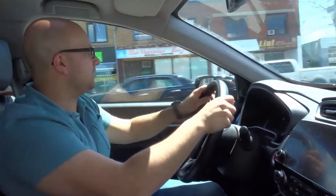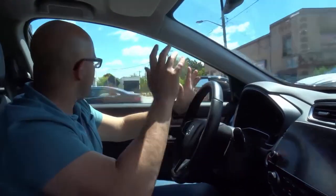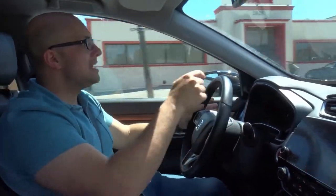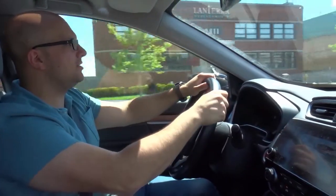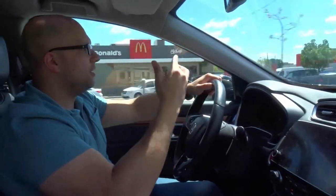Now switch lanes to the left — check this out. Signal left, rearview mirror, left side mirror, left blind spot. It's safe to switch — slightly steer to the left, slightly straightened out. Now I cancel my signal. I forgot to mention that — once you've switched lanes, you want to cancel your signal. Very simple and straightforward.